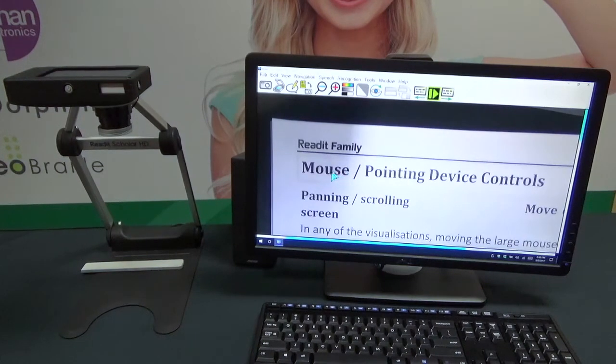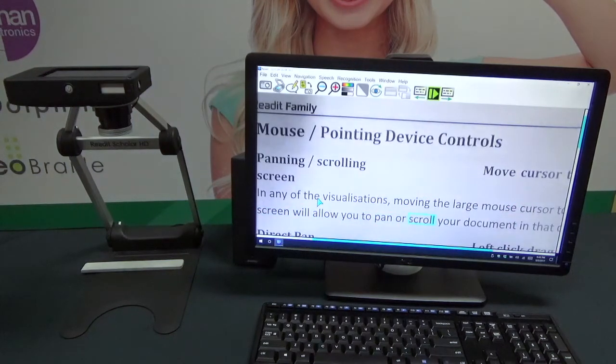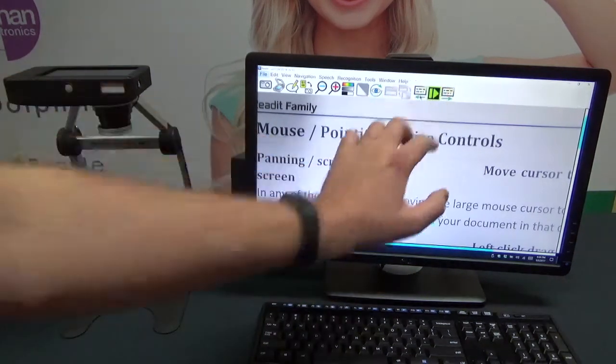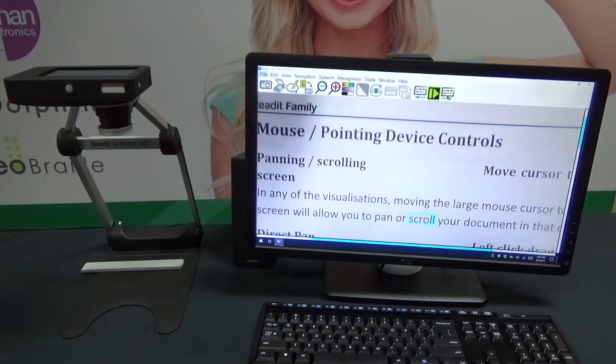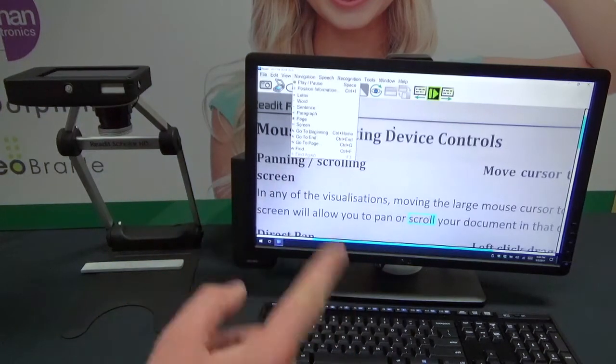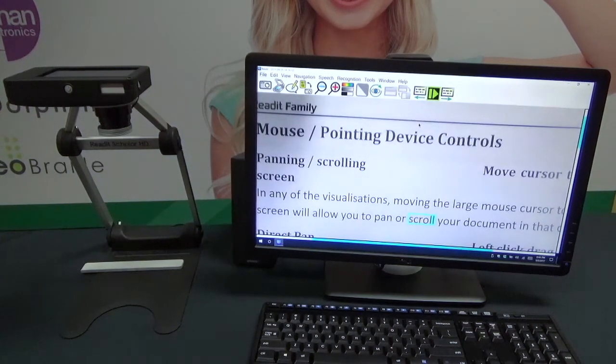I can use my mouse to scroll to an area that I want to read. There are also navigation buttons for navigating between screens if you have multiple documents open, or it jumps between paragraphs. You can go up to Navigation and it gives you keyboard shortcuts for navigating by letter, word, sentence, paragraph, page, or screen — go to beginning of document, end of document, or go to a particular page. You can do multi-page captures with this and capture an entire book at one time if you wanted to, or a large multi-page document.